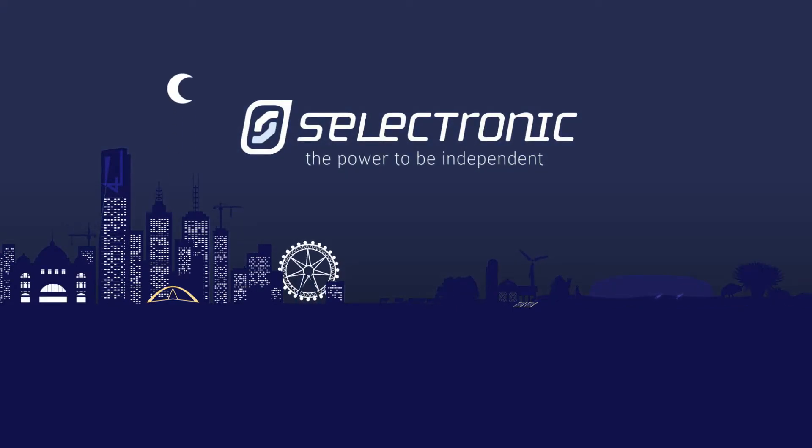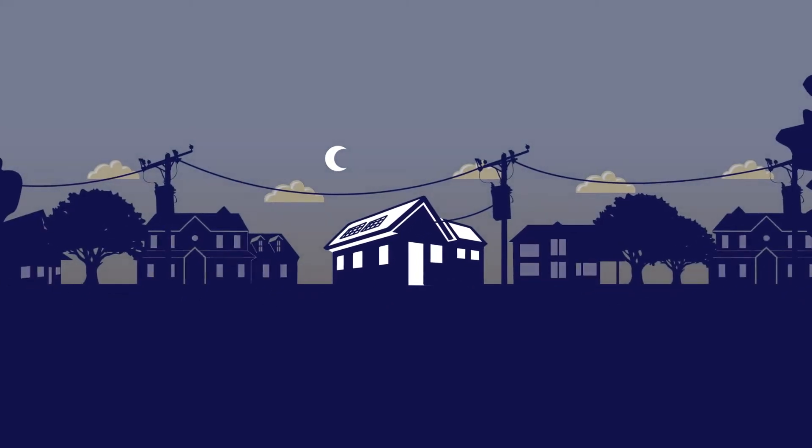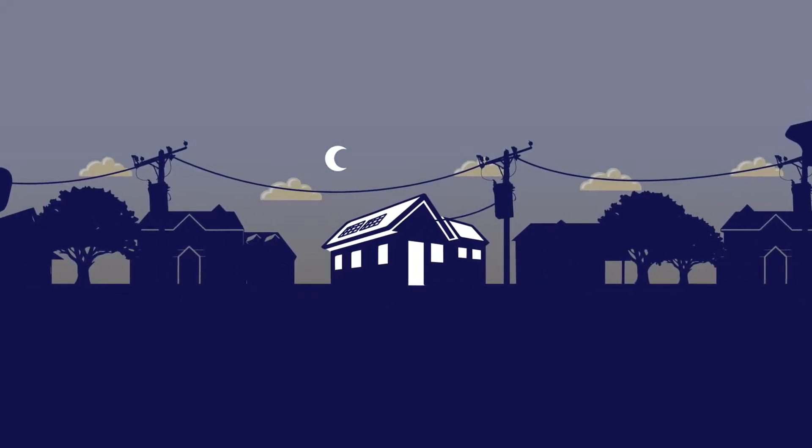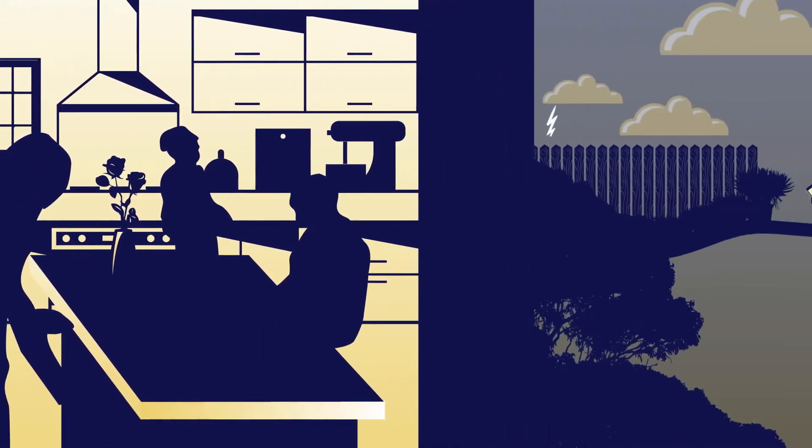Adding storage doesn't just mean you'll pay less on bills. You also get seamless grid backup. In the event of a blackout, your SP Pro and batteries will continue powering through.